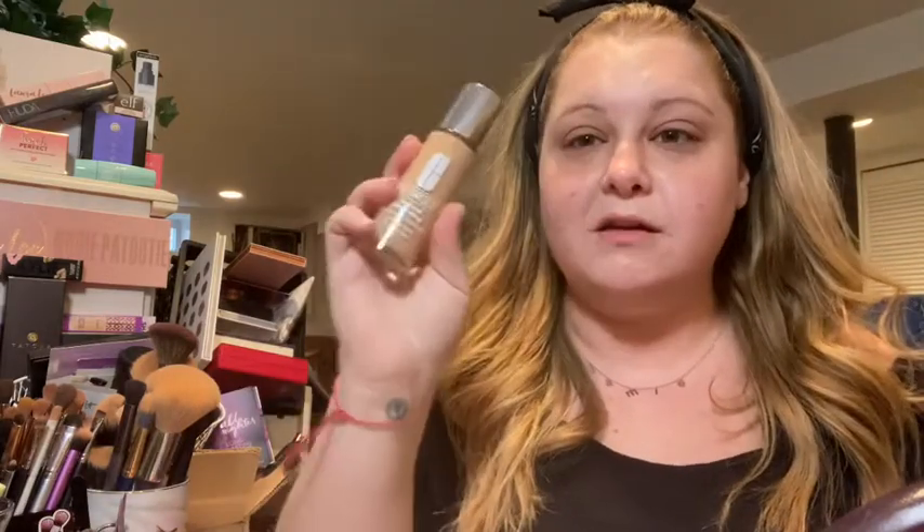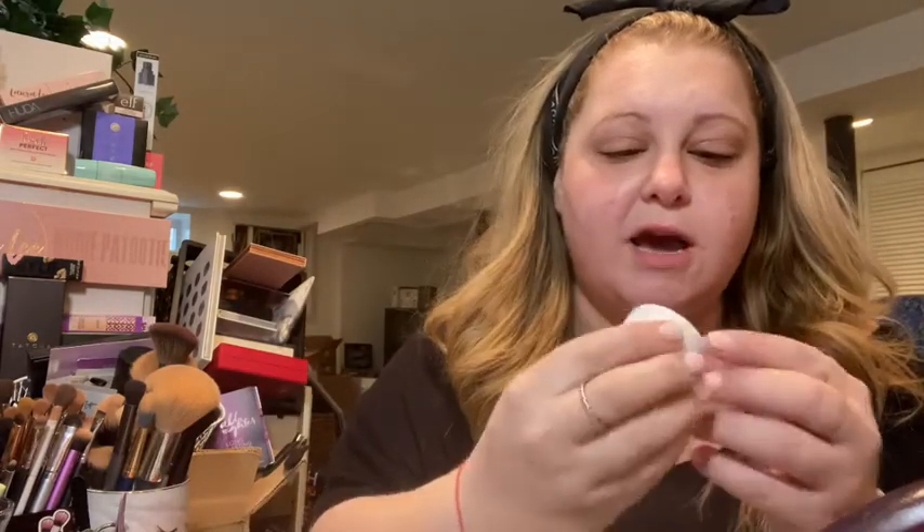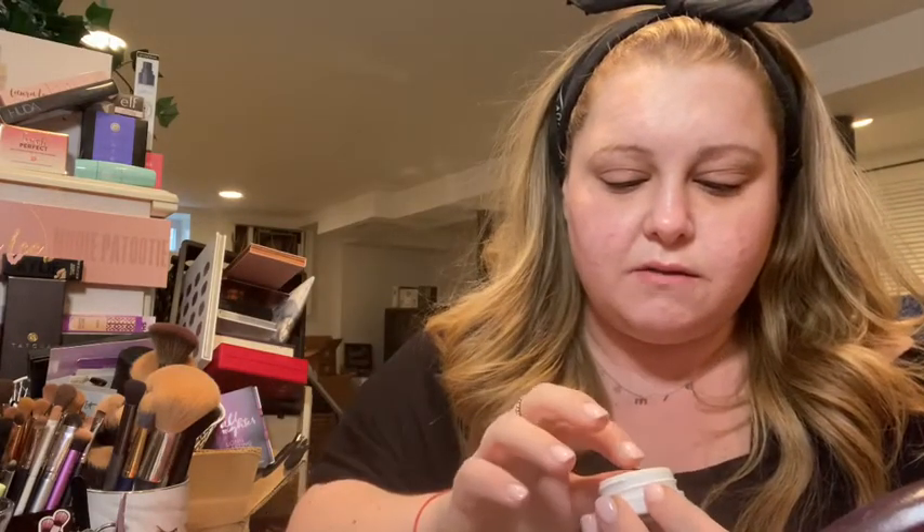Hey everyone! Even though I'm pretty sure I'm talking to no one, I still love making these videos. I just got the last of my Ulta haul in. I got the Clinique Beyond Perfecting Foundation and Concealer — I feel like it's gonna be a little dark for me so I'm gonna try it and see. I also got the Super Shock Blush in Birthday Suit, the Super Shock Shadow in Ladybird (it's broken but I think it'll be fine), the LORAC Pro Fiber Mascara, and another Soft Matte Lip Cream that I love.